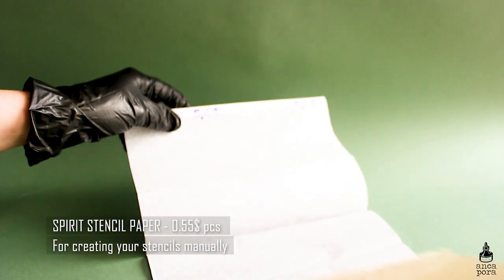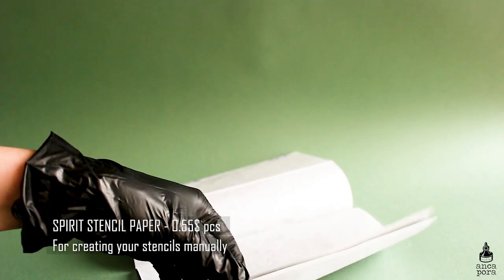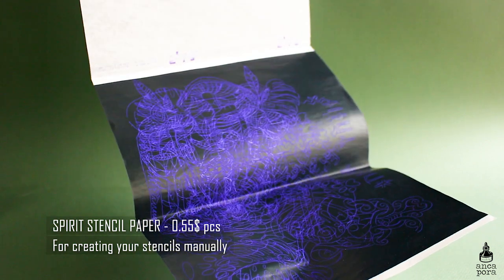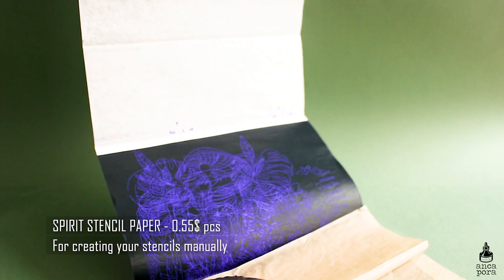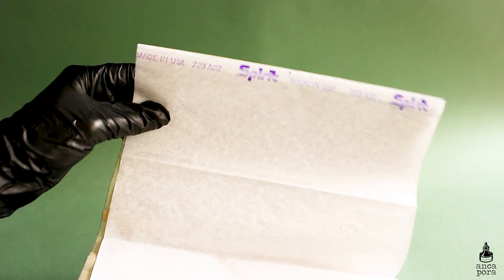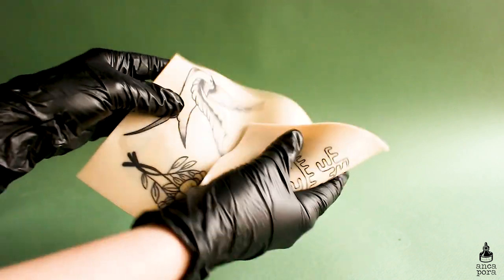For stencil application if you don't have a printer, you can buy spirit stencil paper. You can use it many times — you just outline your stencils and make them manually. It's also good for practicing on fake skin at home, and it works better on fake skin than actual printer paper.